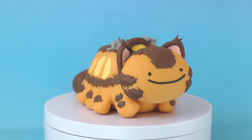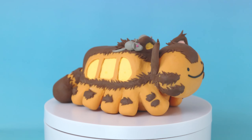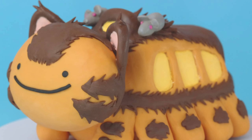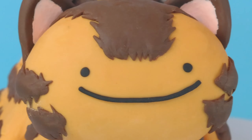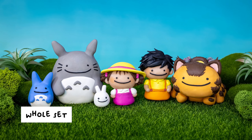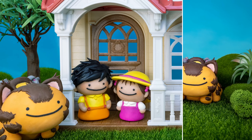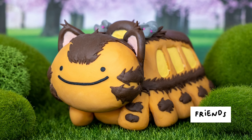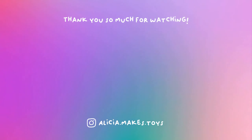Cat bus took so long to make, but I think it's worth it. It looked real cool. I think the hair was a good touch. What do you think? Comment down below. The whole Ditto Totoro series is finished. I hope my friend likes it. If you liked it, please subscribe for more videos and give it a thumbs up. Thank you everyone!